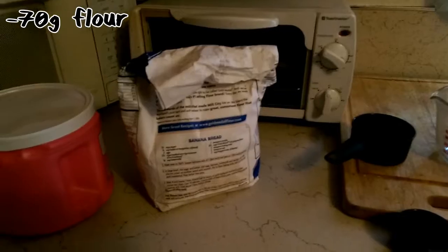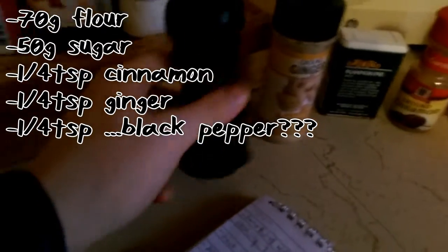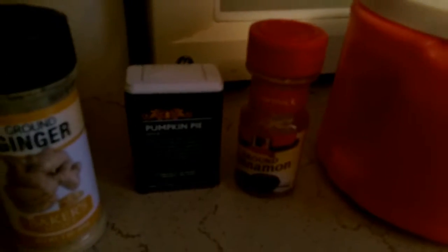We're gonna need 70 grams of flour, and 30 grams of sugar. You guys gotta remember there's a difference between liquid and solid measurements — I never really got it, but I'm sure you can figure it out. We also need 1/4 teaspoon of ground cinnamon, 1/4 teaspoon of ground ginger, 1/4 teaspoon of black pepper — not sure why. And I also wanted 1/4 teaspoon of cardamom, but I'm not going out of my way for that, so I'm substituting pumpkin pie spice because it also has cloves in it, which is also needed.